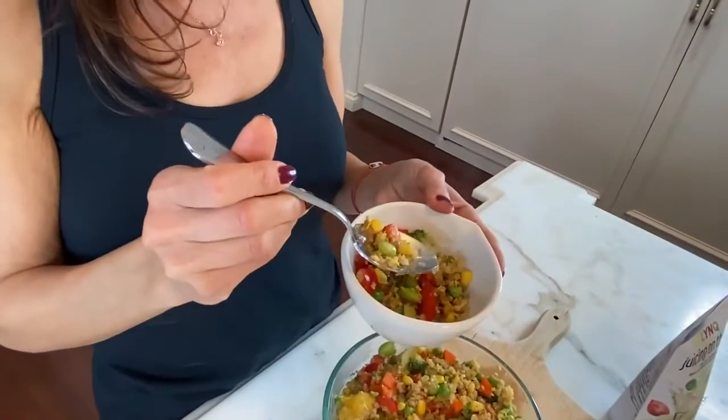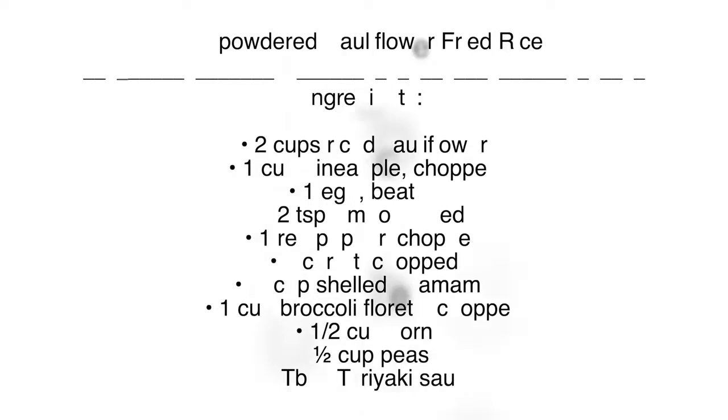Finish it off with a bit of salt and pepper, and I'm going to taste it — let's see. It's delicious, really delicious, a great alternative to fried rice.